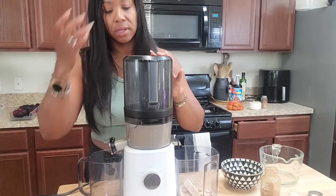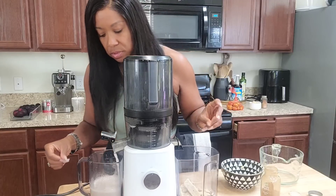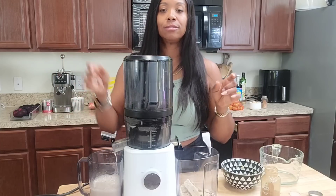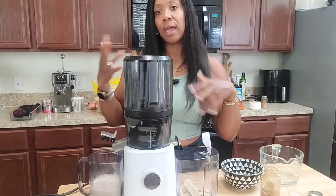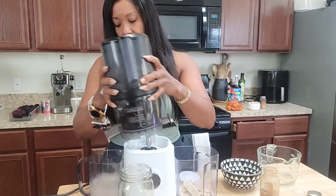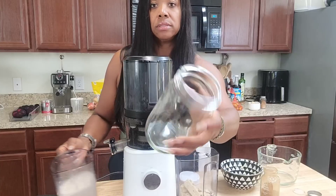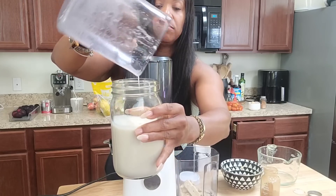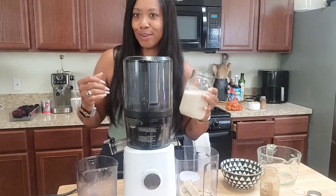Now that I feel like that's blended enough, I'm going to go ahead and open the hopper spout. Oh my goodness, that smells so good! The one thing about making nut milk — you just have to gradually add your liquids so it can combine and give you the milk texture you're looking for. Let's go ahead and jar this up. It doesn't look like it needs straining. I'm going to pour this into my mason jar so you can see what it looks like.